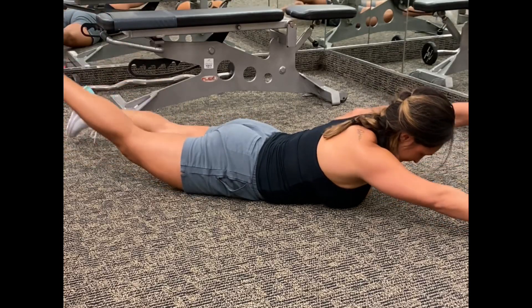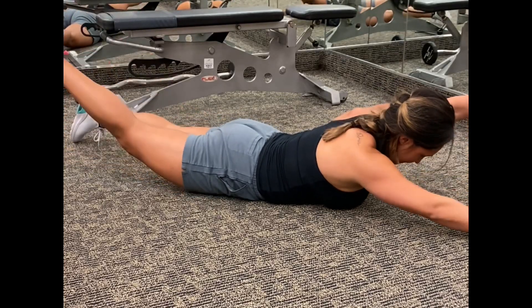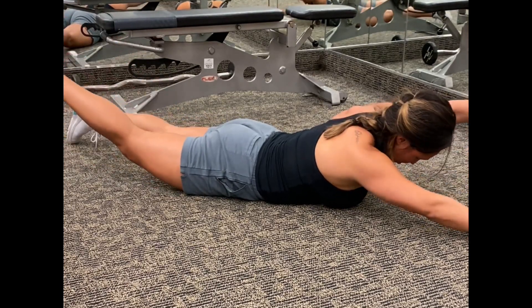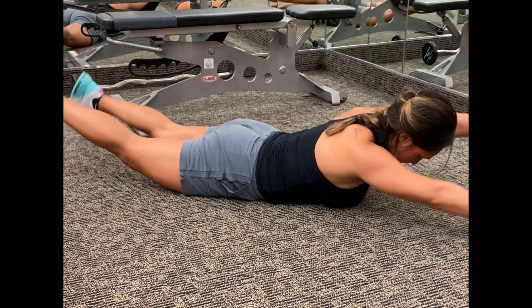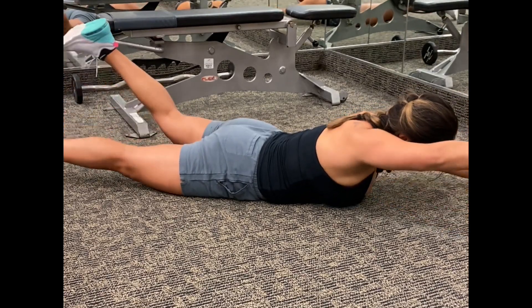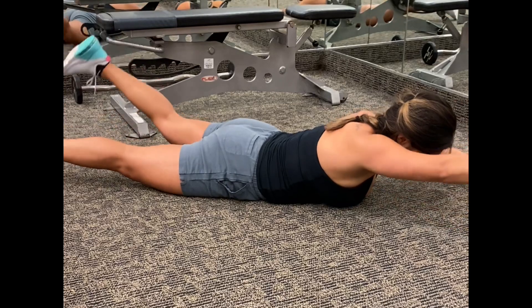This is a swimmer. Here you are lying on your tummy, lifting opposite arm with opposite leg. This may require a lot of coordination, so take your time to figure out your rhythm. You're staying in a hovered position as you move your arms up and down with your legs.